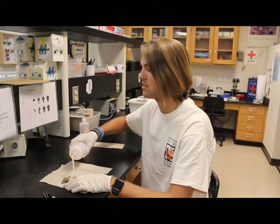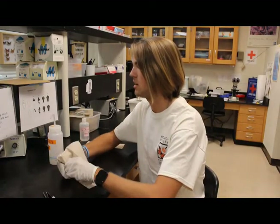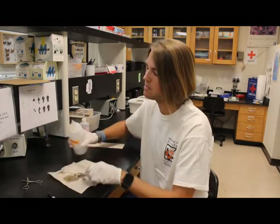After that sits for a few seconds, we'll take our paper towel, wipe it down, and make sure all the bleach comes off. Then we take our tweezers and do the exact same thing.